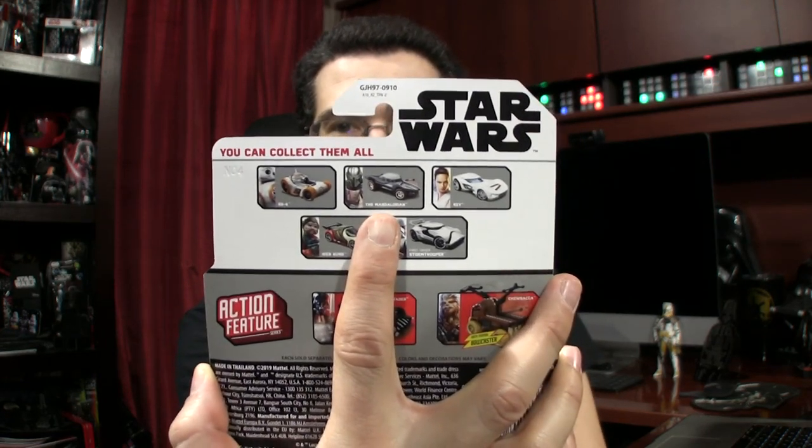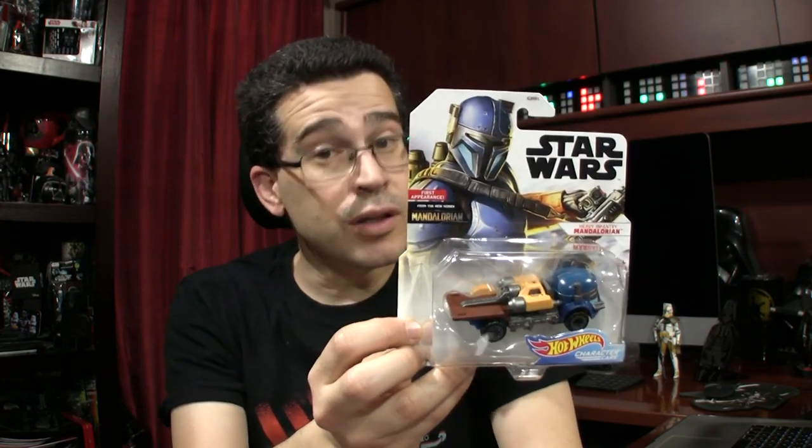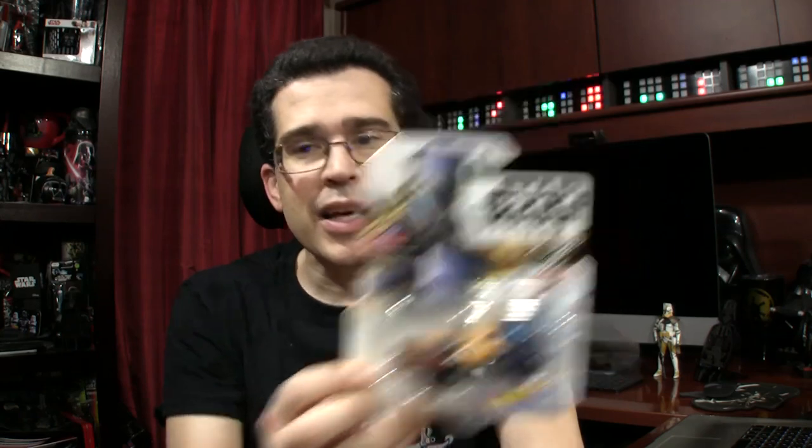I already had the Mandalorian — that one right there was part of a previous series with the Sith Trooper and Jet Trooper. The White Jet Trooper, not the Sith Jet Trooper. This Heavy Infantry Mandalorian I have not found at retail yet — retail is just impossible as a collector. I do not have another one on order, so if you go to a store and see a Heavy Infantry Mandalorian, you let me know. I'd rather pay you four dollars plus shipping than the jacked-up rates online.